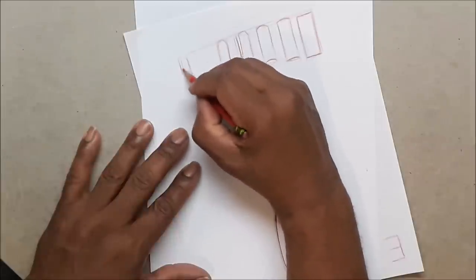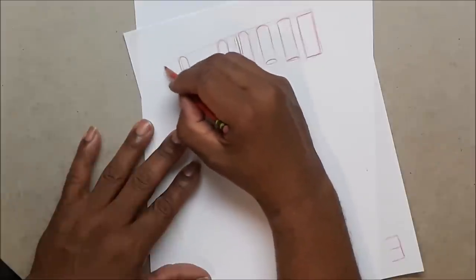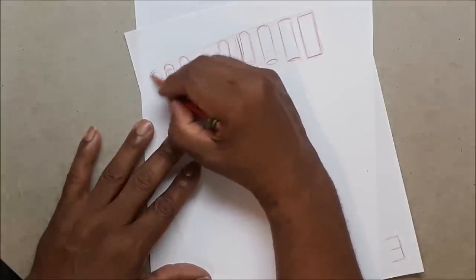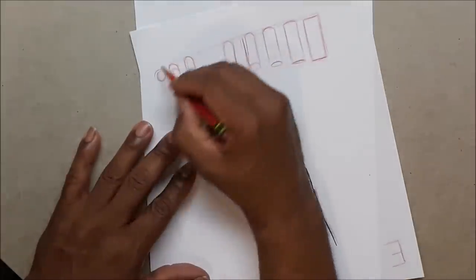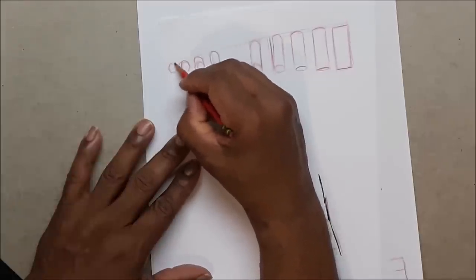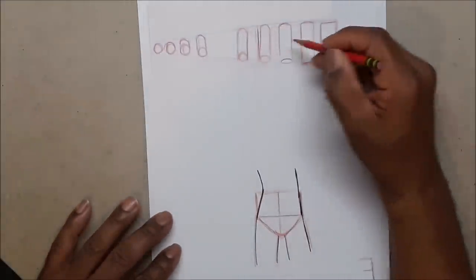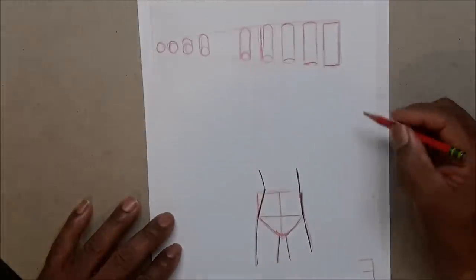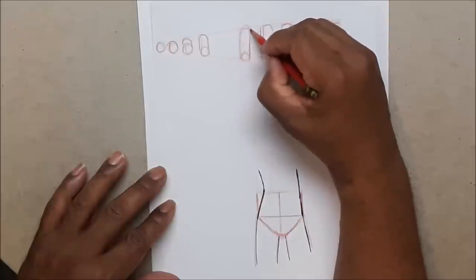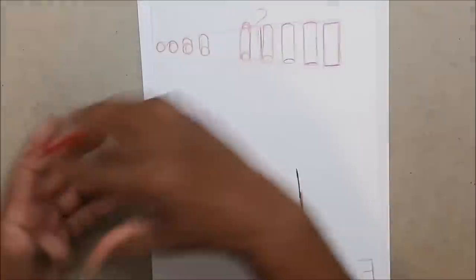Continuing to rotate, you'll get to where it's almost basically a circle — that's your instep. Eventually you'll get to just the circle. This is the same thing you're going to do with your legs and arms. Once you've mastered that, it becomes simple. Let's say this was an arm — you'd have your opening here, your delts, collarbone, shoulders, chest, and hand coming out.